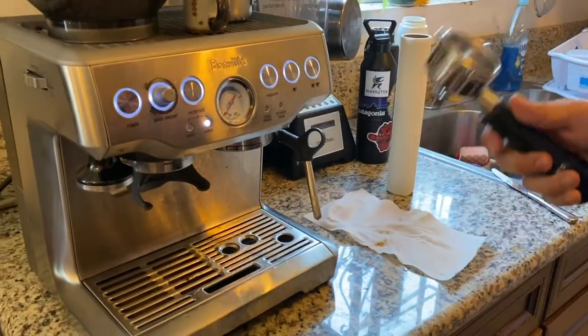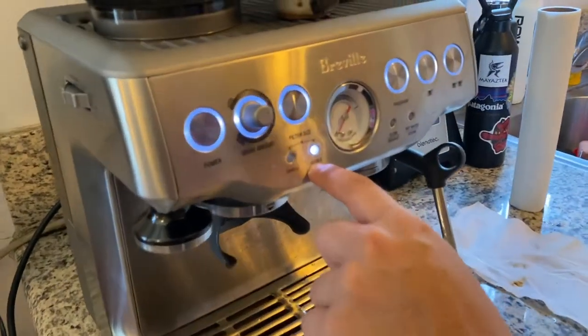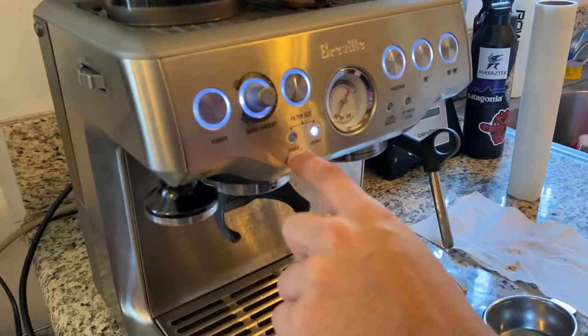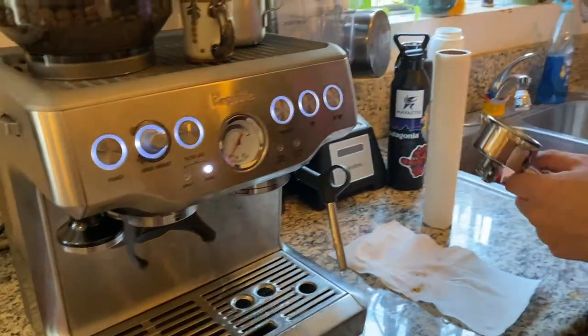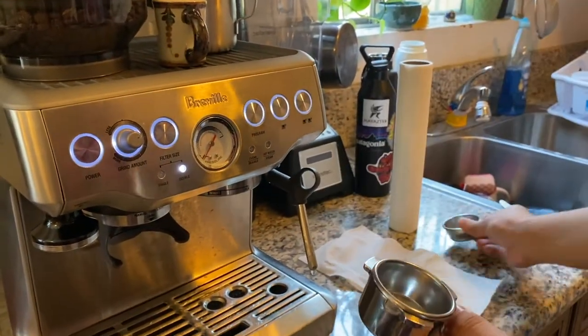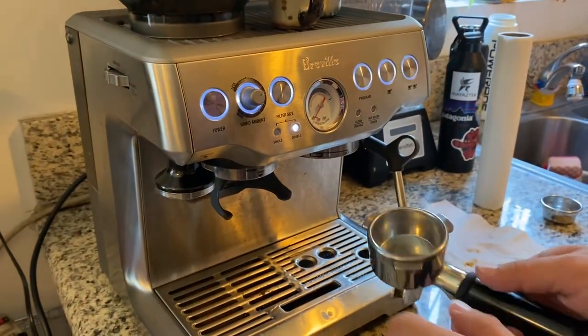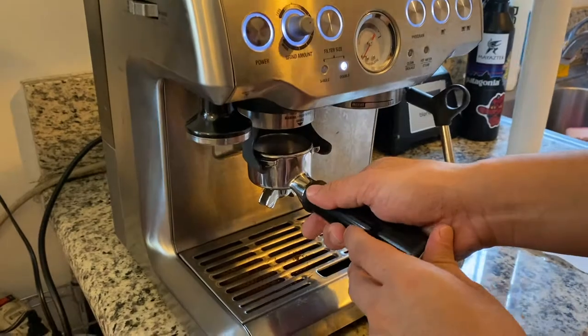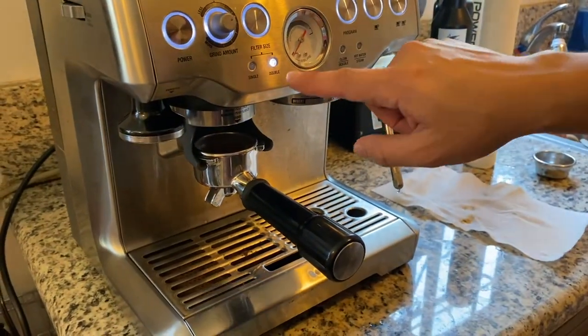Now, what you do is make sure it's set to double because we're drinking doubles here. If you want a single, you swap it out with this. So depending on if you have a double or a single — we're doing doubles. Push it in once; it gives the automatic amount.